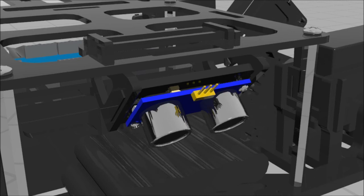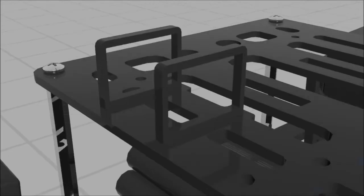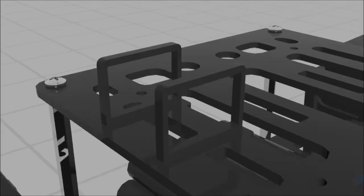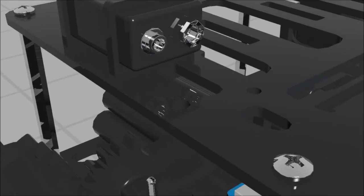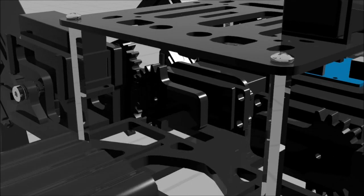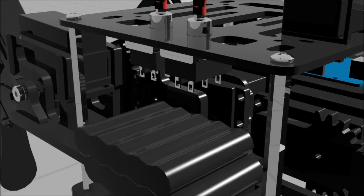Slide the 9-volt holders into the parallel slots near the back, and slide the 9-volt holder tab into the holder's slots. Slide the 9-volt battery into the holder so it is facing towards the center of the robot. Slide or screw the small switch into the side hole to control Arduino power. Slide the two large dual switches into the large circular holes near the back to control power to the sides of the robot.